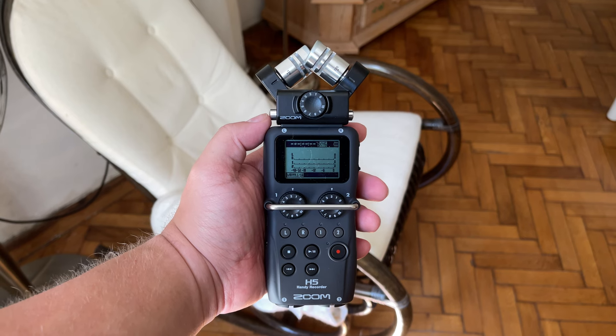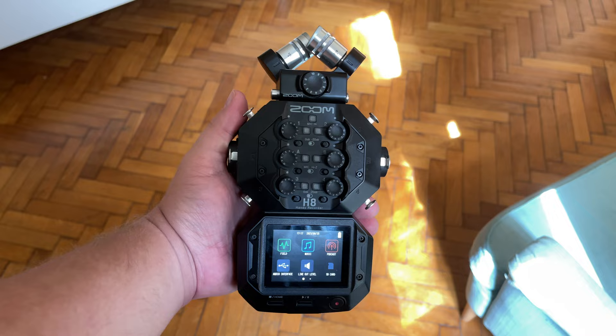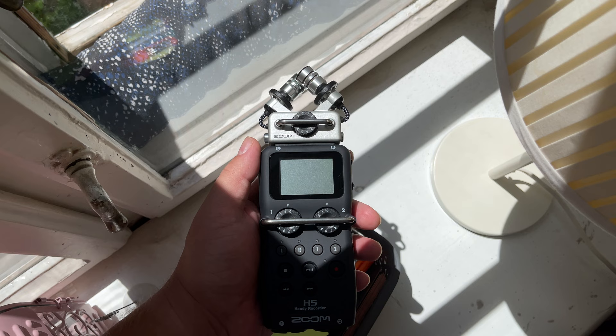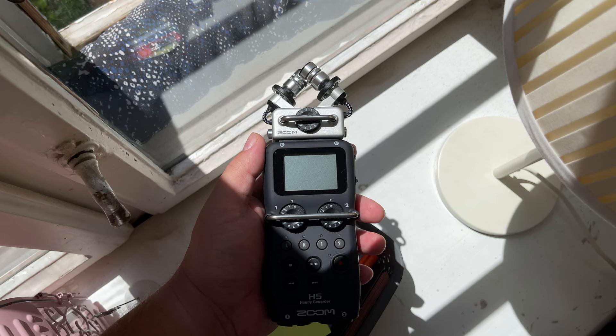In this review, we'll compare two very popular Zoom recorders, the H5 and the H8. By the end of this, you'll know what each recorder can do well, what it's not good at, and you'll also learn about a problem that both of these devices have, which most people aren't talking about. Let's go.